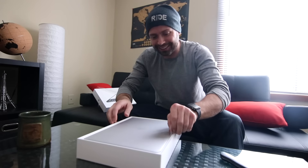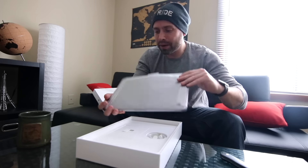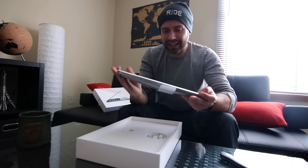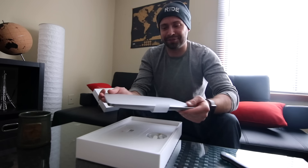Oh my lord, YouTube — do you realize what is going on here? Seriously, look at this thing. Over the next eight years everything happens on this machine — all my projects, my business stuff — it's all going to be happening right here. I have no idea what's even going to happen, but this is the start of a new phase of life.